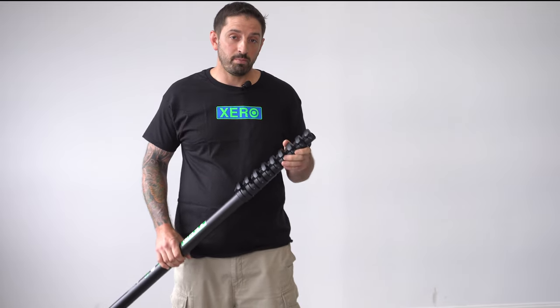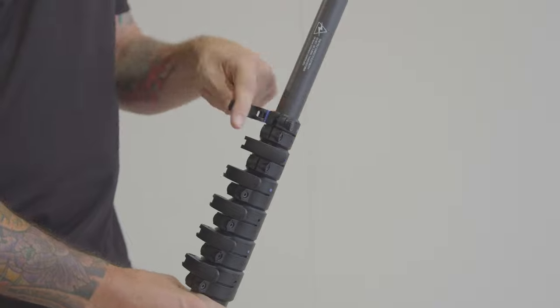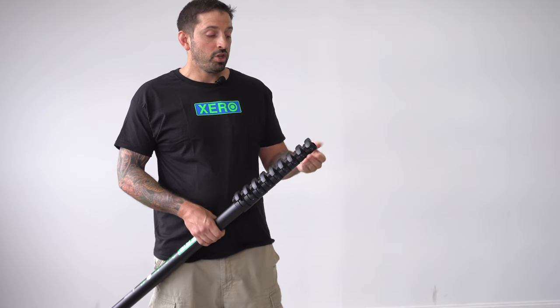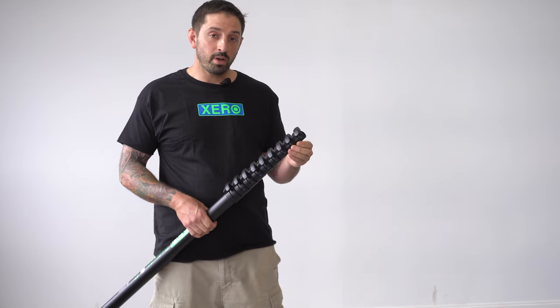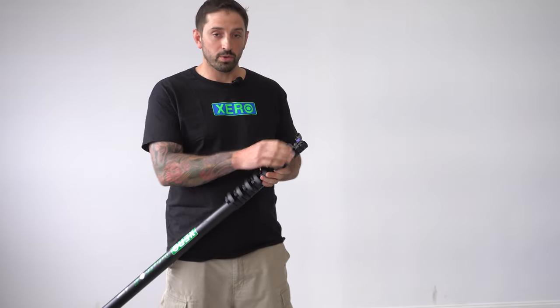All Zero Waterfed Poles come with the best clamps in the industry. They are super easy to open and close. You can replace the whole complete clamp by bolting off and bolting on the new clamp. If you need to just get the lever, we also have that available as well.